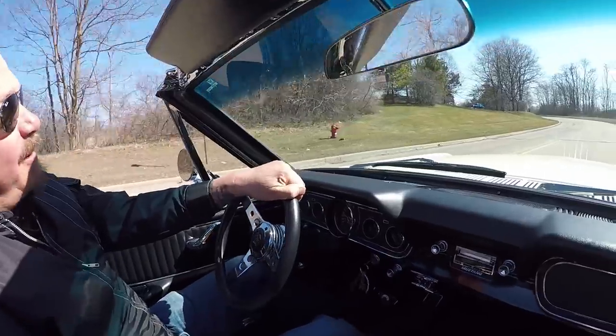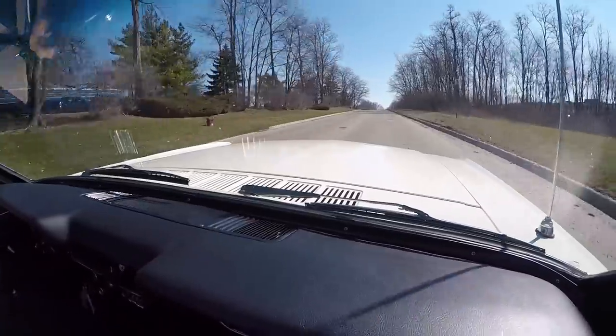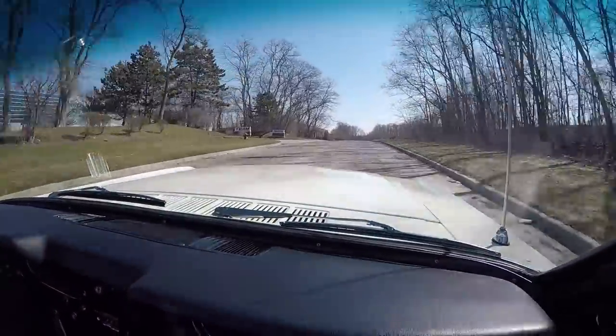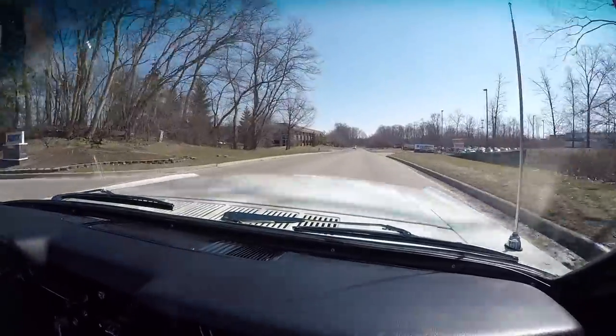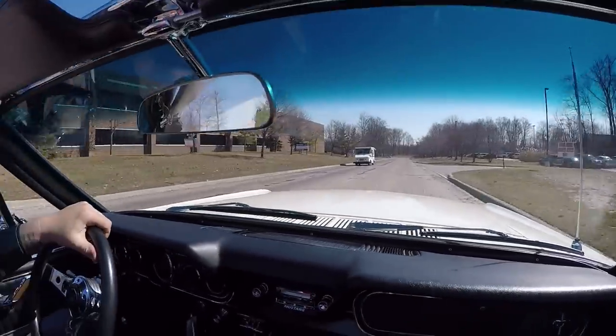Mustang convertible time guys. We've got hot rod power, we've got a five speed, we've got the top down — this Mustang wants to run. We've got sunshine today. I'll tell you, this car is sweet guys. And you're going to love it when Tommy parks this dream in your drive.